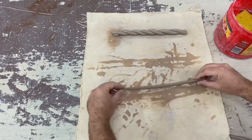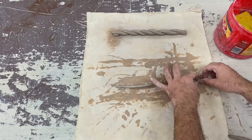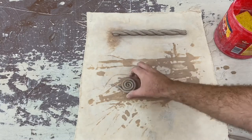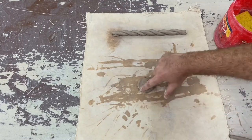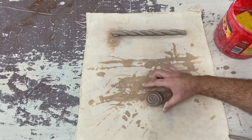This next coil I'm rolling out is going to be a popular one — a spiral shape. With a little bit of water, I twist it together a little bit, coil it, and then smooth and blend the back side of it so that it's well stuck and well connected.